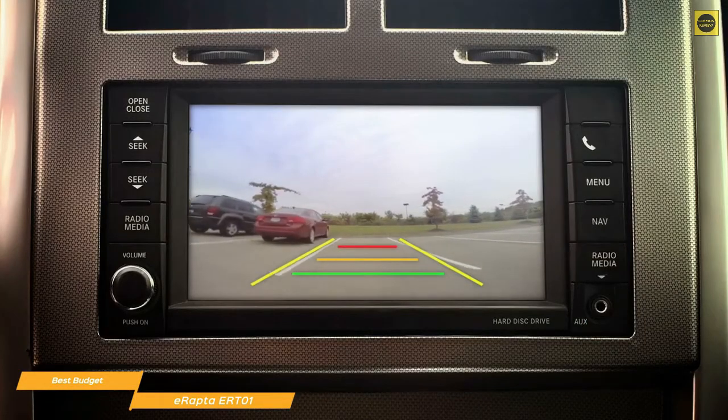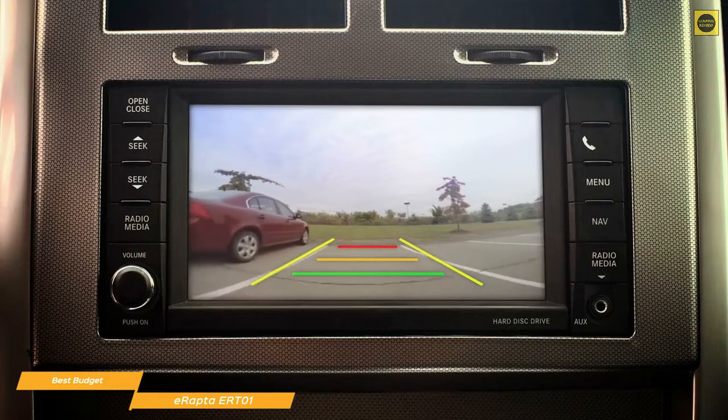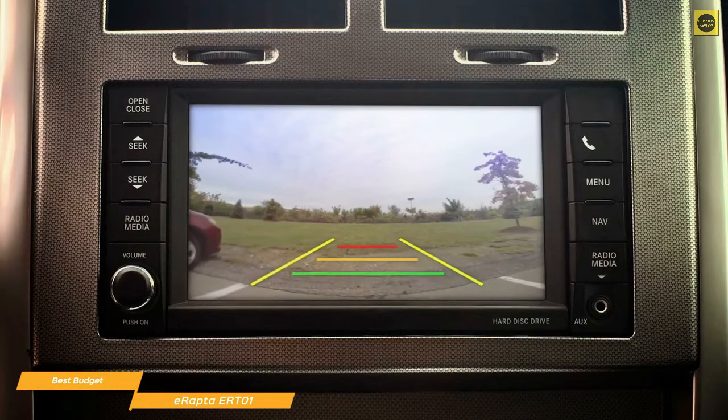When set up, regardless of what is playing on your display, engaging the vehicle in reverse activates the camera and switches the video input of the monitor to the ER-T-01.